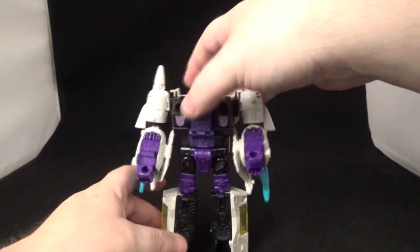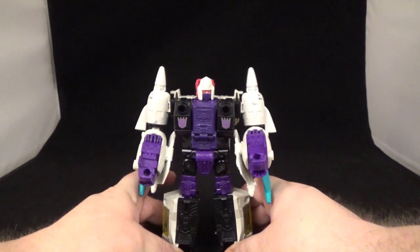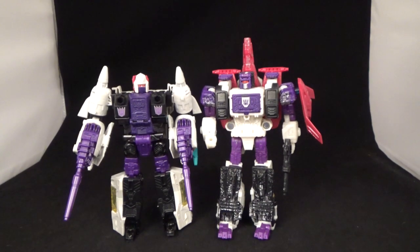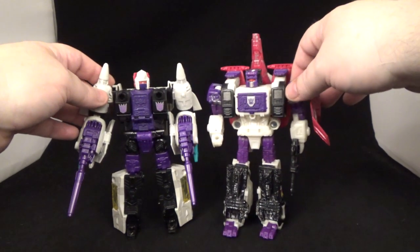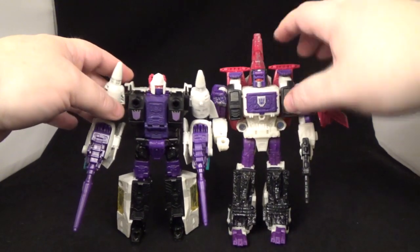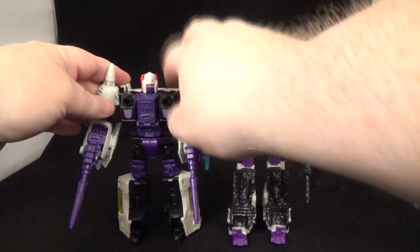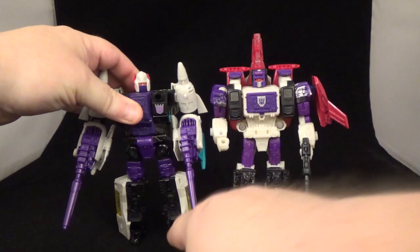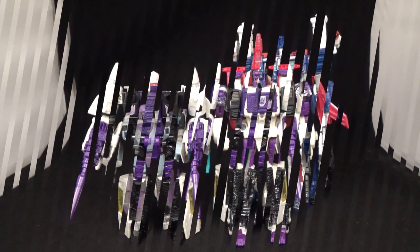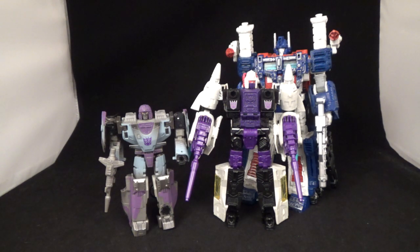There he is with his brother from another mother — Apeface. Triple changers and Headmasters, they always go together. There they are reunited. Next to a leader class and a deluxe figure — he is voyager scale, I forgot to mention that at the beginning, but there he is for size comparison.